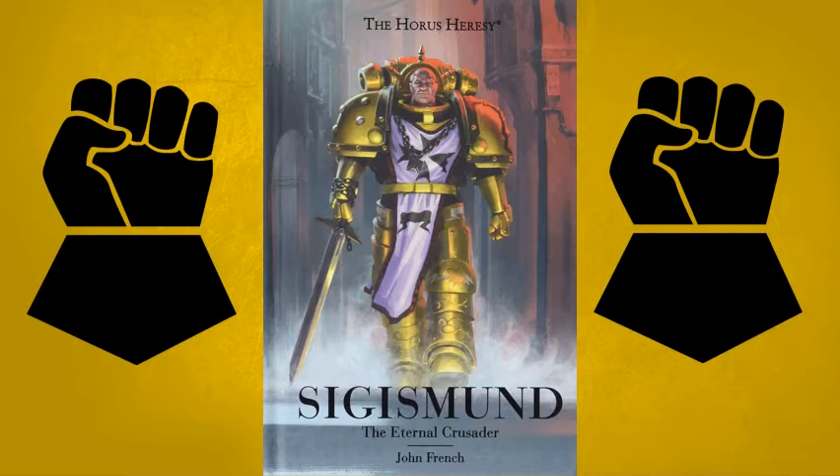We also see how Sigismund actually runs into Khârn of the World Eaters. For those of you who don't know, Khârn the Betrayer is a very well-known character within Warhammer — someone who slaughtered essentially half of his legion when they converted to Chaos. Here, though, he was a fellow soldier and a member of the World Eaters. We actually get to see Sigismund challenging Khârn to a duel due to their different ideologies, and from what I'm gathering, he might have actually won — which is crazy because Khârn is known as a very skilled berserker, yet Sigismund managed to beat him with the blade.